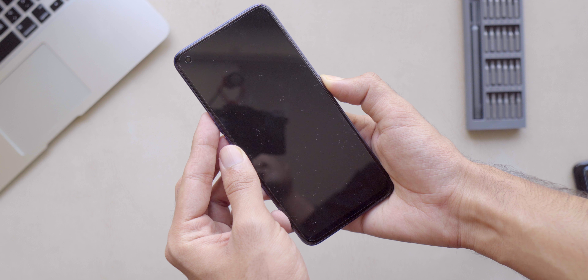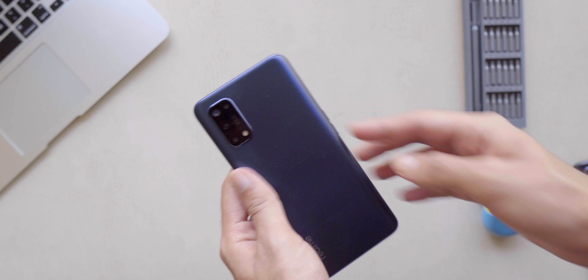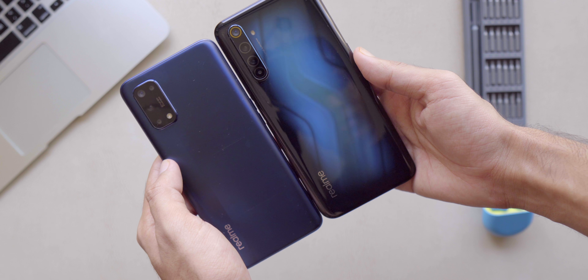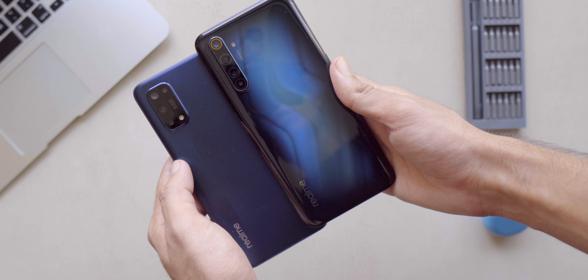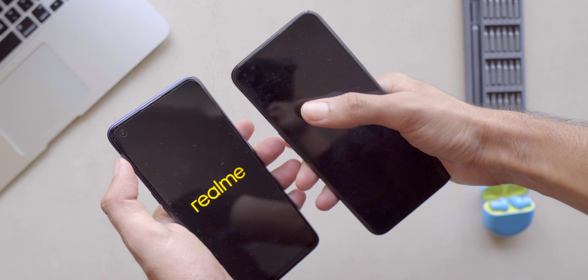The first and major change Realme has done is in terms of design and build quality. They've finally switched from their old design used on devices starting from the Realme 3 Pro and Realme 5 Pro. There's a new design language with the Realme 7 series that sort of resembles the Samsung M30s/M31, but it looks pretty good. This time Realme has used polycarbonate — basically plastic — compared to the Gorilla Glass on the Realme 6 Pro.